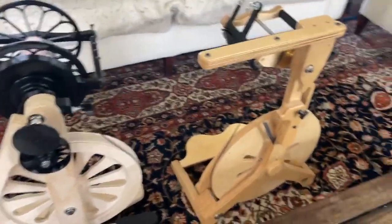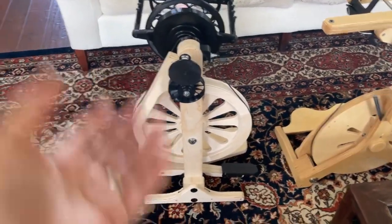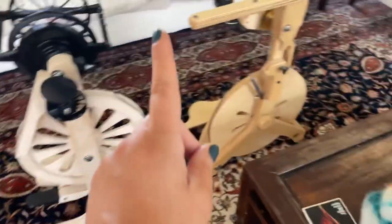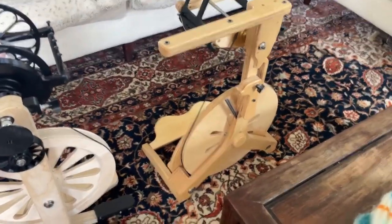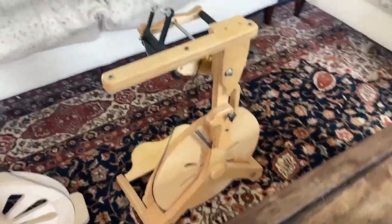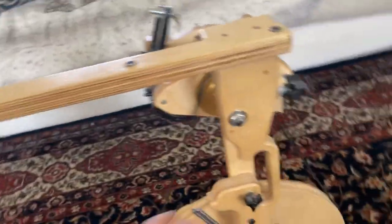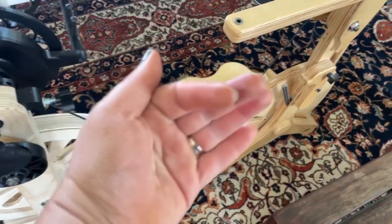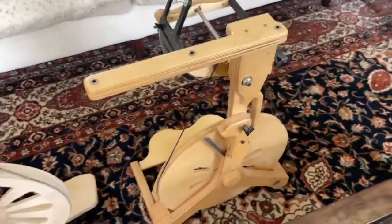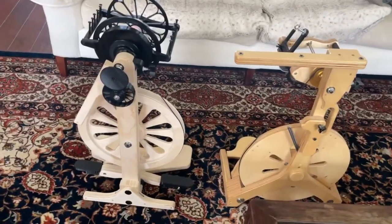Biggest difference I would say is the Abe is definitely lighter — it physically weighs less. However, the Bullfrog I would say is more portable. It weighs slightly more, but it is definitely more portable just because when you push this in — I don't want to do this with one hand — this top half rotates down, and then you've got this handle, and the foot rest folds up. So if I was going to take it somewhere, I would take the Bullfrog.